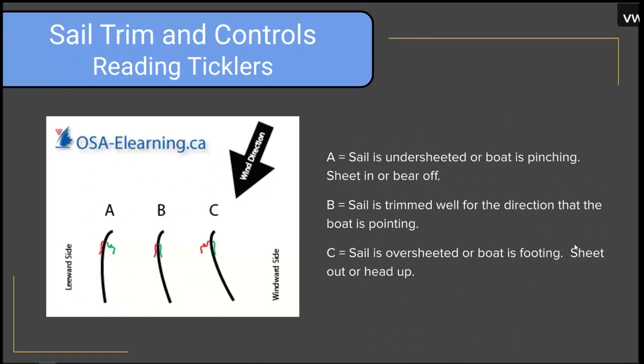When reading the ticklers, it's super useful to imagine the sail from the top down with ticklers streaming either straight back or flying away from the sail. Sail A is undersheeted — the boat is pinching. Sail B is trimmed well; we can tell because the ticklers are streaming straight back. Sail C has the red tickler streaming away from the sail, so it's over-sheeted or the boat is footing.